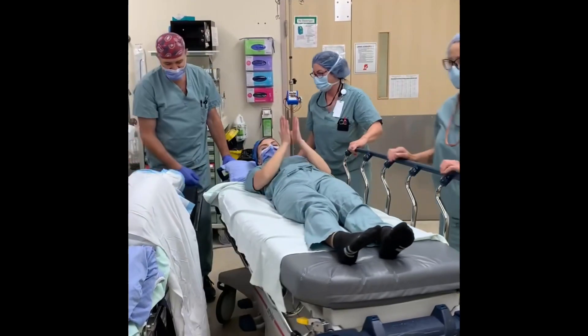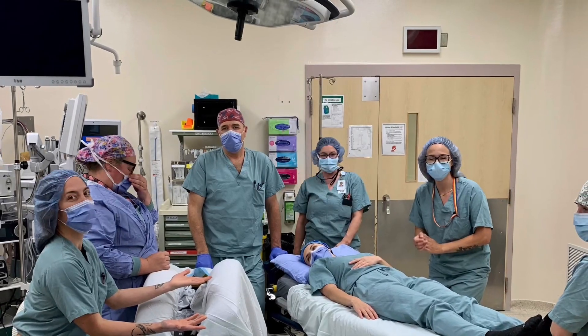The patient has been covered up with a blanket. Thanks everyone for participating in this.